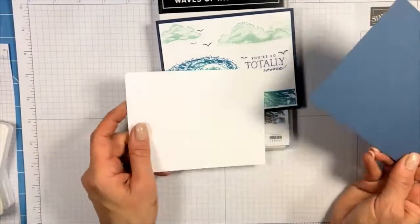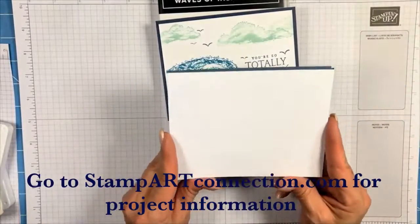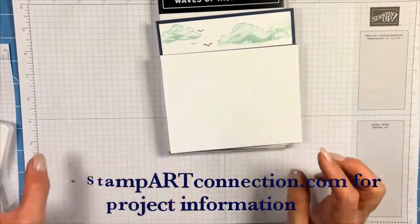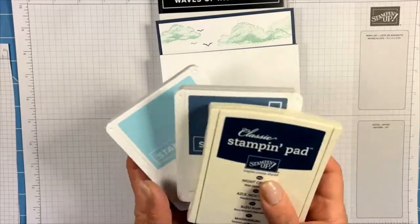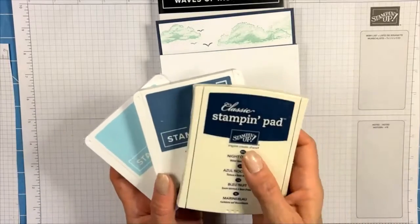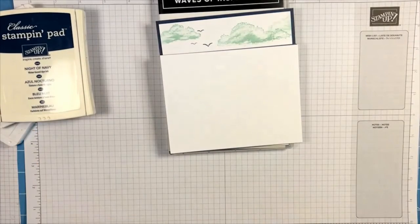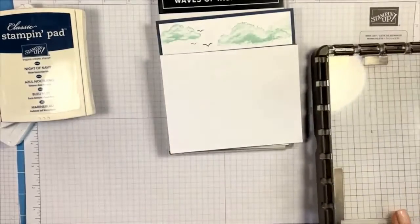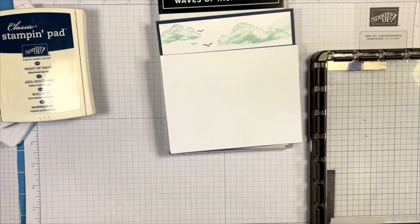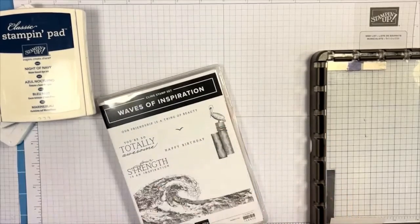For this stamping technique I'm using Misty Moonlight as a base card, and I'm going to use Basic White and Shimmery White. I'm using Balmy Blue, Misty Moonlight, and Night of Navy for my inks. You will also need your Stamparatus and of course the stamp set Waves of Inspiration for this card.